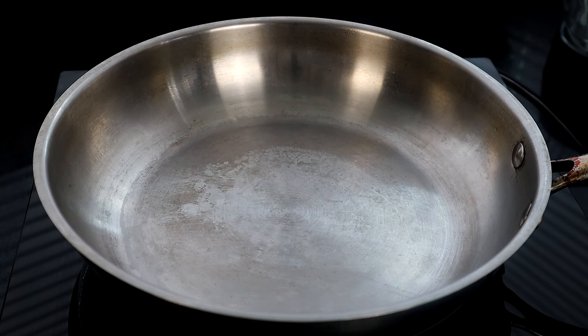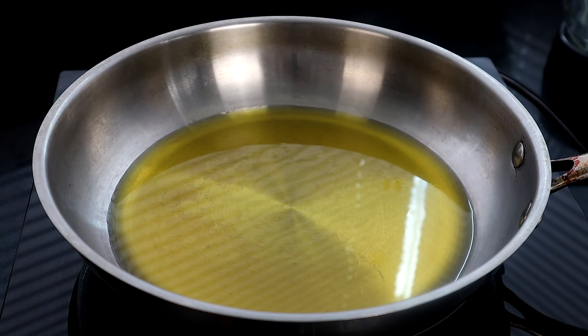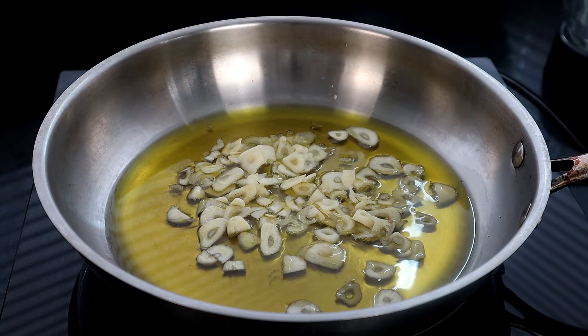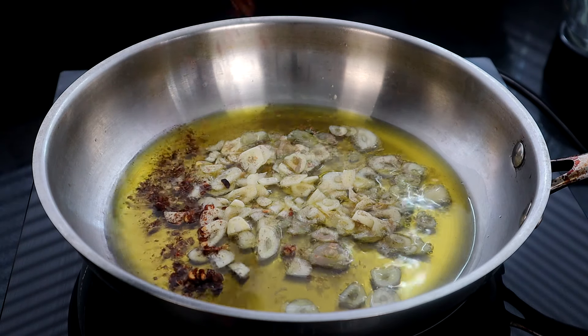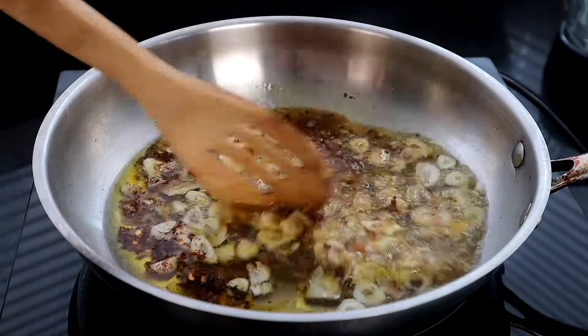So now we're at our cooktop. We're going to turn it on, get it up to temperature, and add our olive oil and let that come up to temperature. As our olive oil comes up to temperature, we're going to add our garlic. You want to make sure you slice your garlic for this particular recipe — not chop. And we're going to add our red chili flakes and cook this for a few minutes to get all that flavor infused.